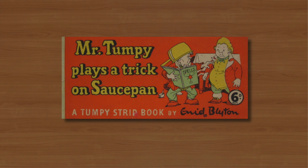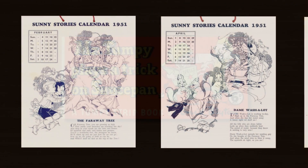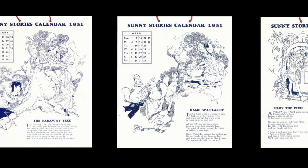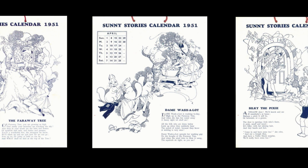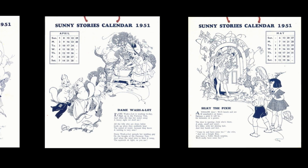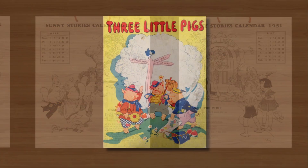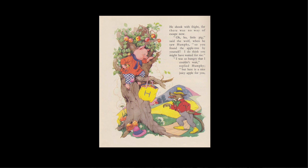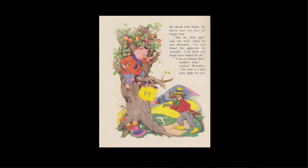And the immense success of the books inevitably led to other printed material, including playing cards and calendars based on the characters from the various stories she illustrated. And it seems the only time in her later career that Wheeler created anything that wasn't connected to Blyton was when she wrote and illustrated her own version of The Three Little Pigs in 1951.